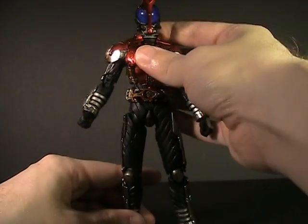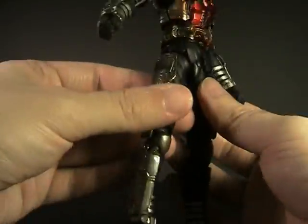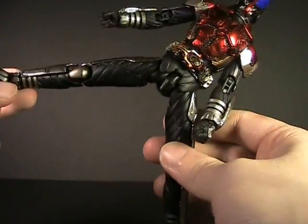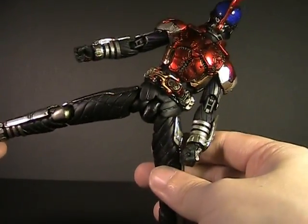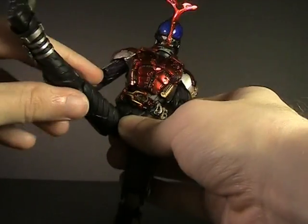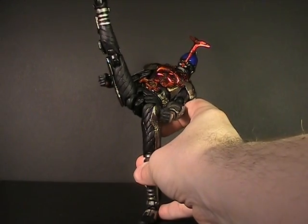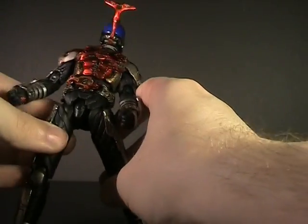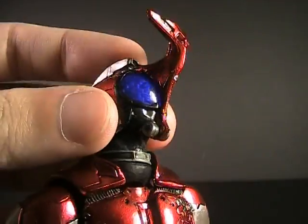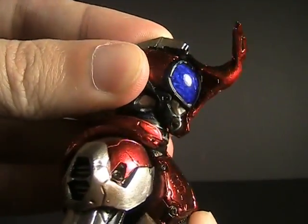Hips are a downside — the hip skirts, made of soft plastic, hinder outward articulation. He still gets about 90 degrees, so any stance you want you can manage, but kicking is a little hindered. You can extend the leg forward and backward, so there is a way of doing his traditional rider kick and counter kick. The head has a ball joint at the top and bottom of the neck, giving you a full range of motion.